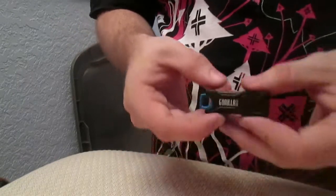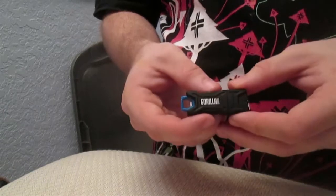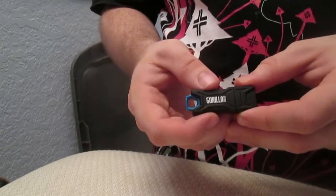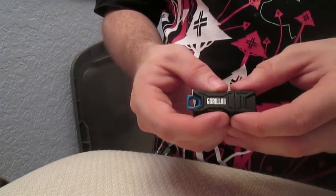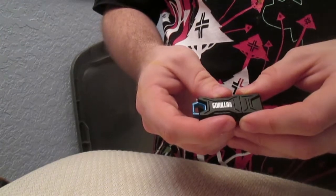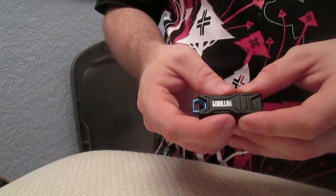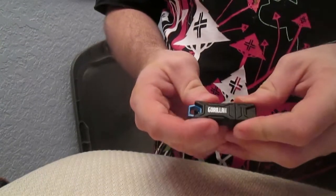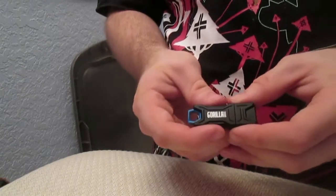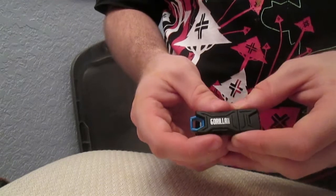Hey everybody, this is the Facial Hair, and I'm here with a product review of the Gorilla Drive, which is the new tough drive from a company called EP Holdings. This is the current standard now in tough USB drives. To get the basics out of the way, it is a USB 2.0 drive with a complete TPU plastic rubber composite surrounding apparatus and structure.